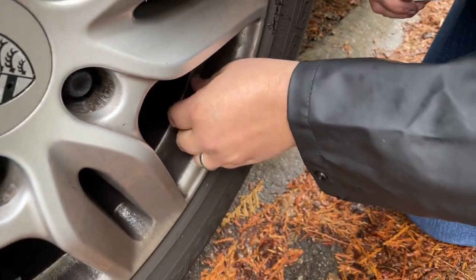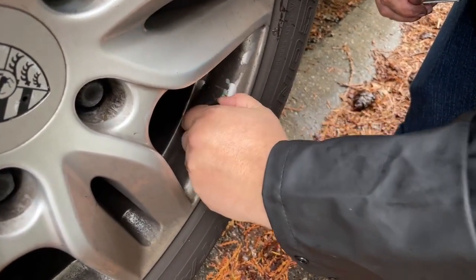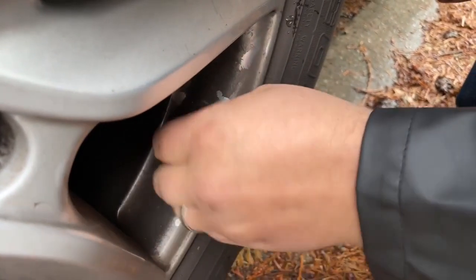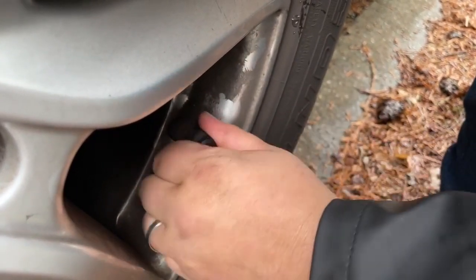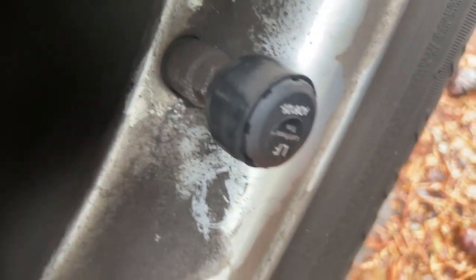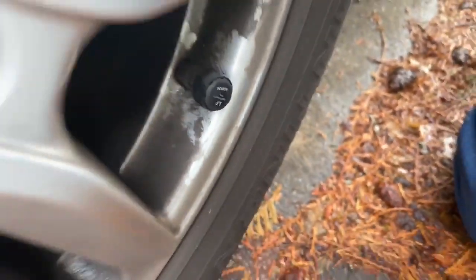Now it's nice and tight — I can't get that off with my fingers. Then take the dust cover — this is why we did it inside out — and put it all the way over so nothing is getting in. That's how easy it is to install.